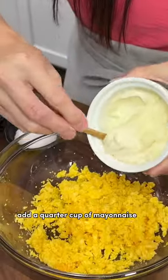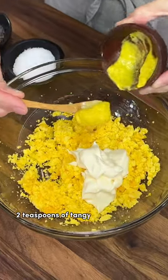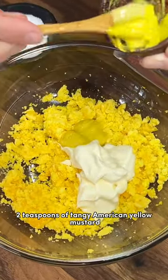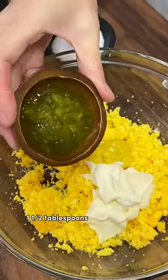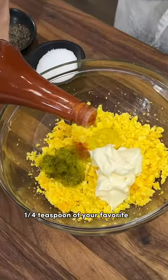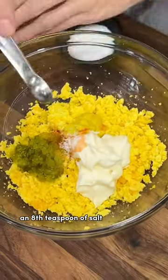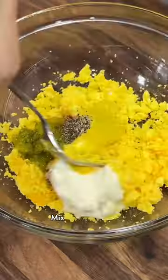Add a quarter cup of mayonnaise for creaminess, two teaspoons of tangy American yellow mustard, one and a half tablespoons of sweet relish, a quarter teaspoon of your favorite hot sauce to spice things up, and an eighth teaspoon each of salt and pepper. Mix it all together.